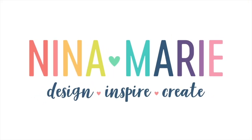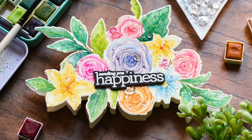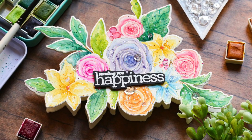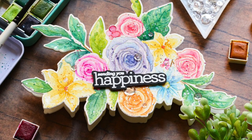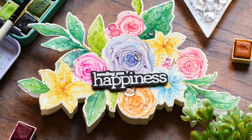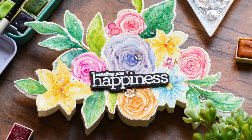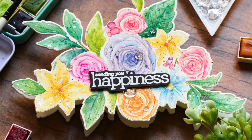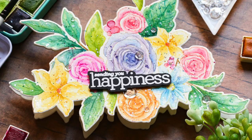Hi everyone, it's Nina. Thanks so much for joining me today for a new tutorial. I'm excited to be bringing you a new shaped card tutorial. I have always loved making shaped cards and it's such a fun and unique way to take a large stamp set and turn it into the focal point of your design. Today I'm using the Memory Box Rose Bouquet stamp set and I'll show you how I turned it into a shaped card.